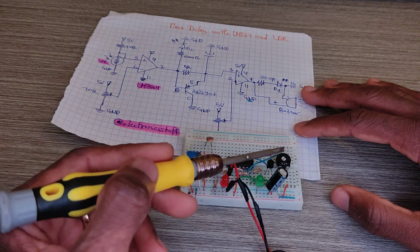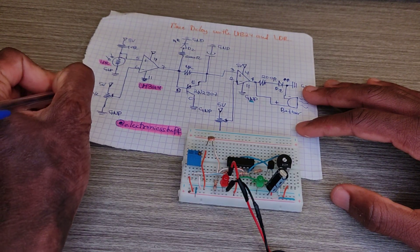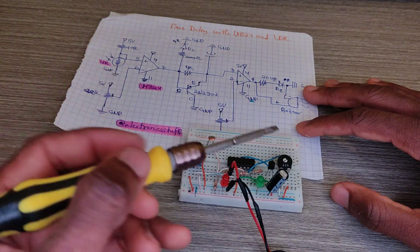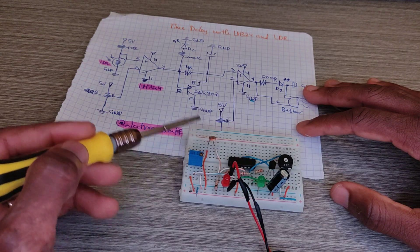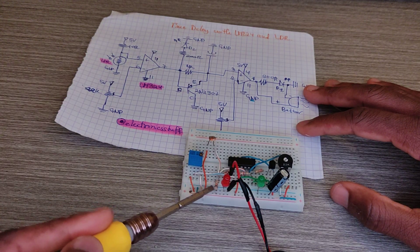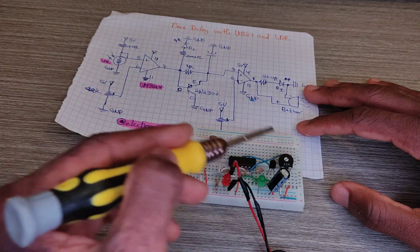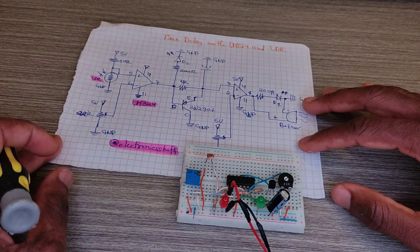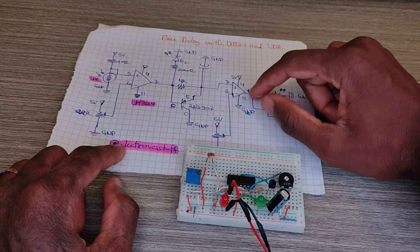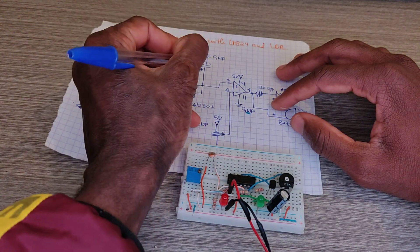This is the LDR, and this is the 22k ohm resistor connected to it. The 10k ohm resistor goes to VCC. The capacitor is connected to pin three of the comparator — the positive terminal to pin three, the negative to pin two, and ground.